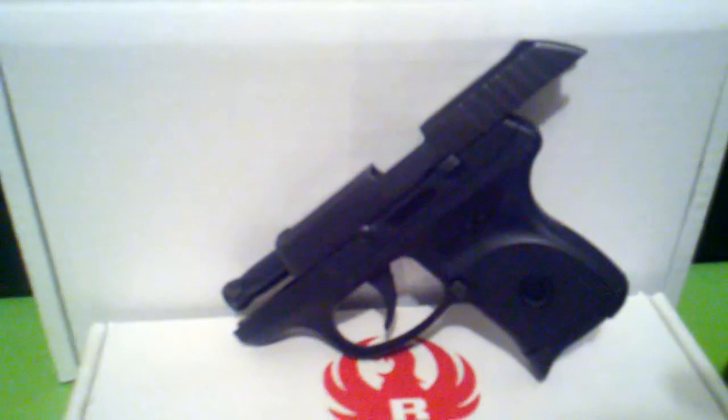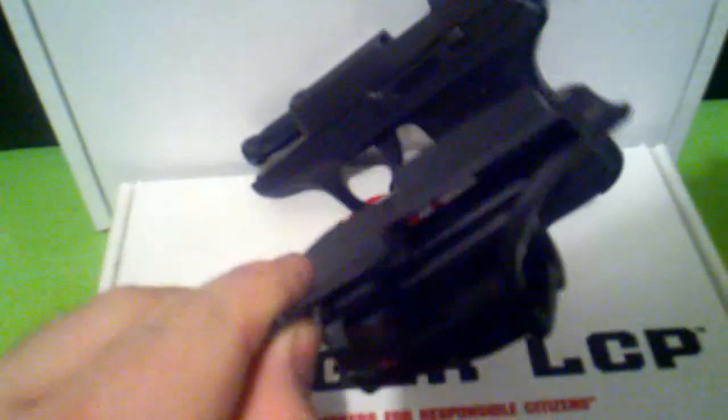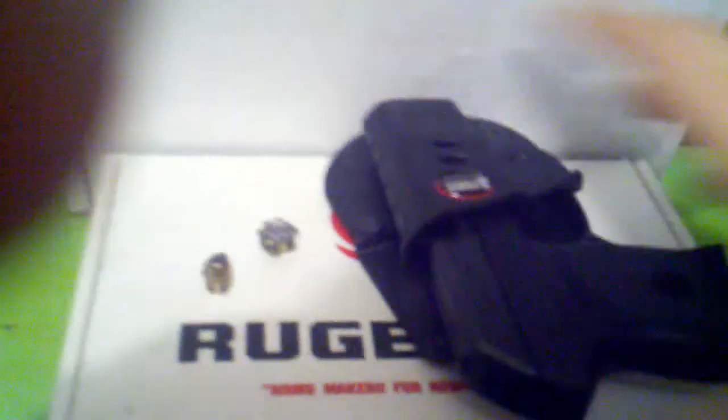Lightweight, super tiny, fits in any pocket. There are several holster options you can get for it. I just grabbed this one when I bought it and plan to get a different one someday — probably a pocket holster as well. But this one works very nice. It's just a Fobus Ruger LCP holster — I'm sure you've seen them. It just locks right in there — just a regular paddle holster that slips on your pants. Works pretty good.